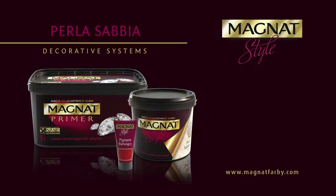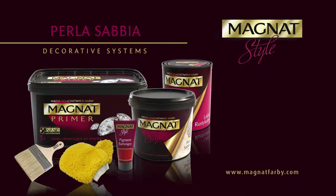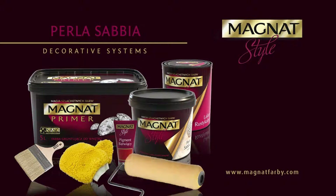Coloring Pigment, a concentrated pigment for coloring Magnat Style products. Rustic top coat sealer, a matte acrylic sealer for the protection of the Perla Sabia coating. Magnat paint brush or decorating glove. Magnat paint roller.